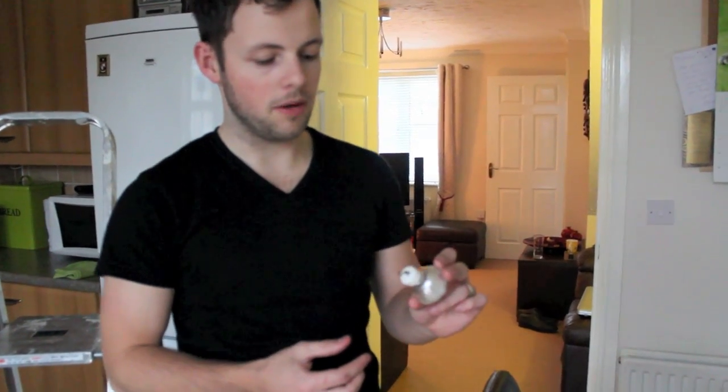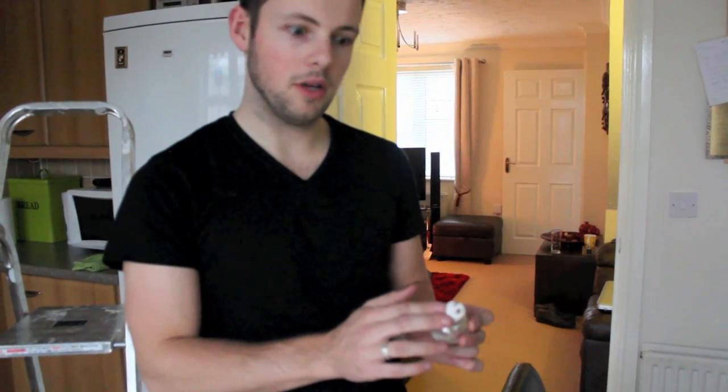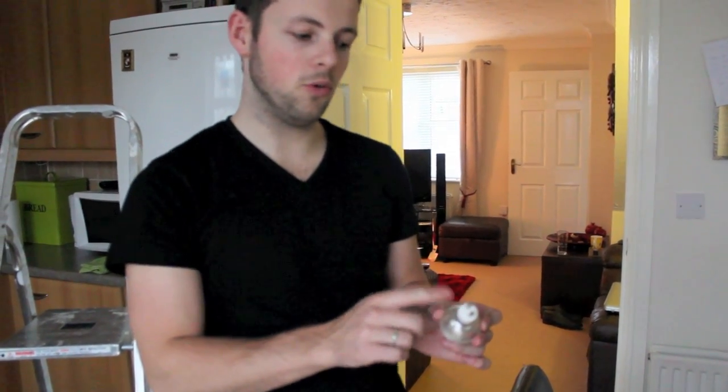Here we have the new halogen bulb that we're going to replace our old one with. Just a word of warning — before you buy your new halogen bulb, make sure you get the correct one. There's the pin type and then there's this type. I'd always take your old bulb out first before you go and buy a replacement.